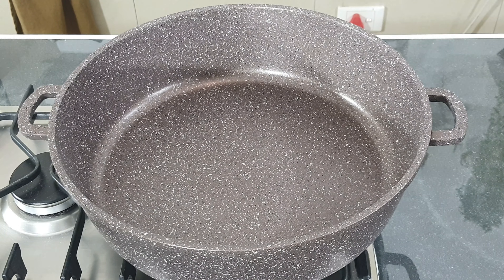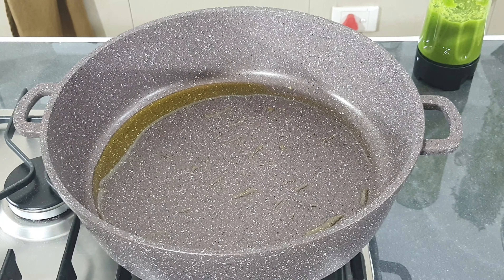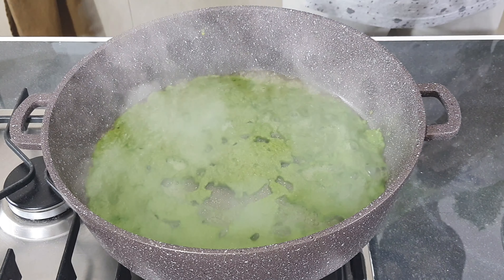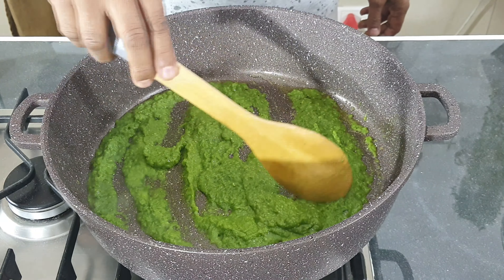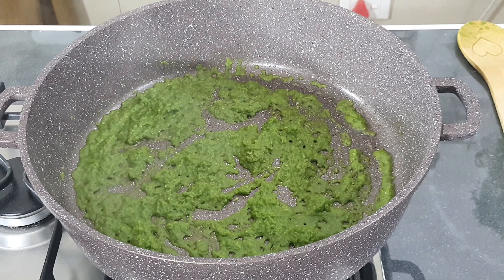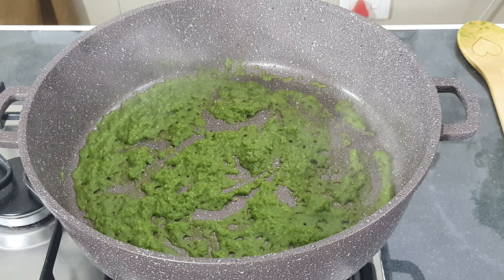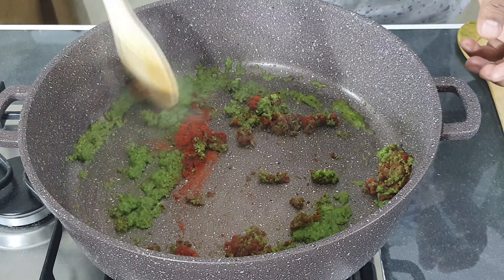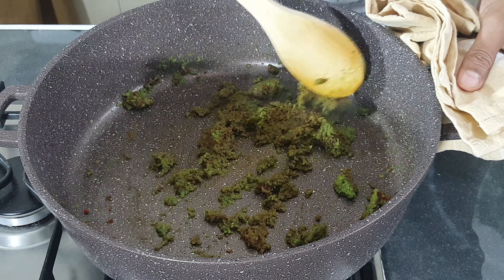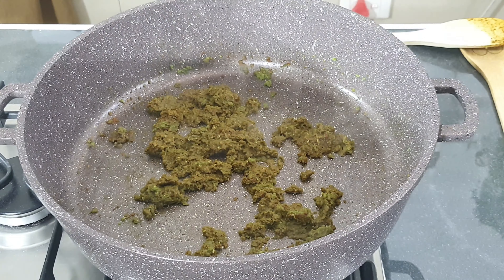Heat your pan on medium heat and add in one tablespoon of clarified butter. Once the clarified butter is hot, add in the green paste. Allow it to cook for one to two minutes until all the water dries out. After two minutes, add in one tablespoon of mixed masala — the recipe for the mixed masala will be in the description box below. Now add in the potatoes.